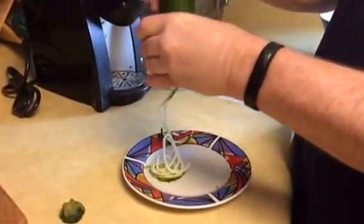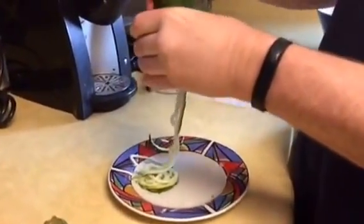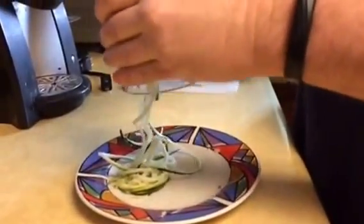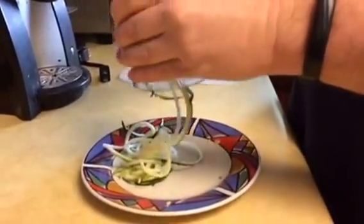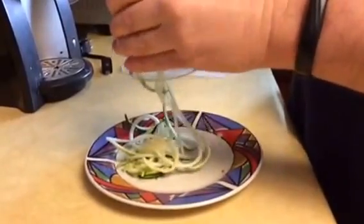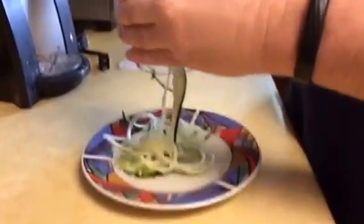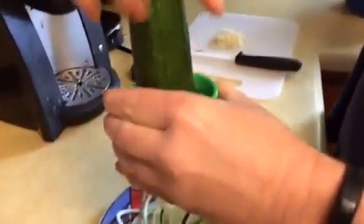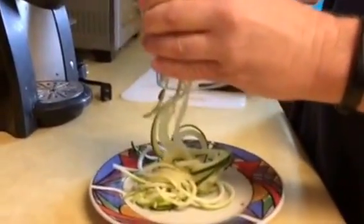Hi guys, it's me again, back here with a spiralizer — and what a review this is going to be! Right now we are looking at zucchini that we are going to use for a five-ingredient zucchini noodle thing — yeah, that's the official term for it. Basically you just put the zucchini on top and twist. Granted, there were no instructions included to tell us how to do this, which is kind of a downside for me.